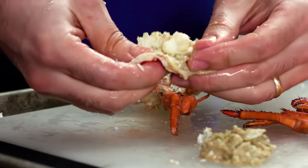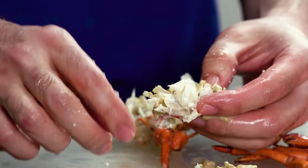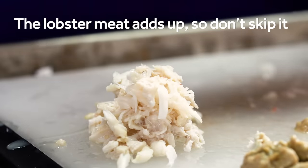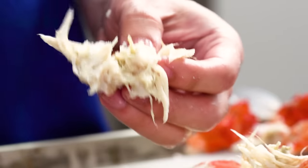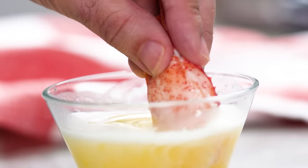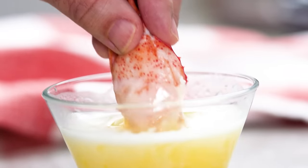By the time you're done, there should just be shell left and not much else. It may not seem worth it to go after all those little bits of meat, but trust me, they add up. I mean, just look at that pile. Besides, picking should be fun. It's a mindless task to busy your hands while you gab with family and friends as the shells pile up around you. That's the joy of eating a lobster. If you love it as much as I do, you won't skip this part.